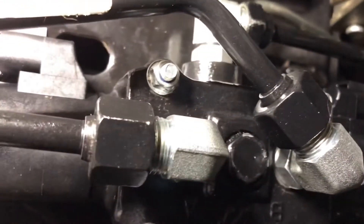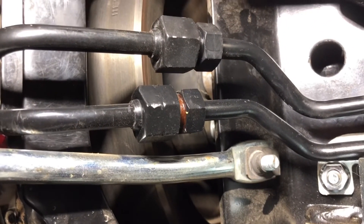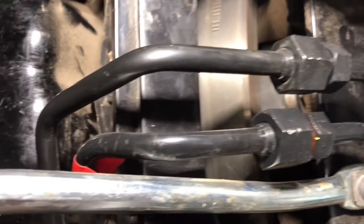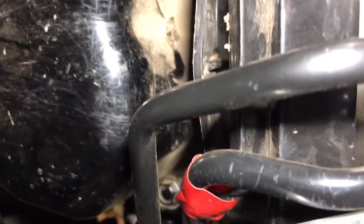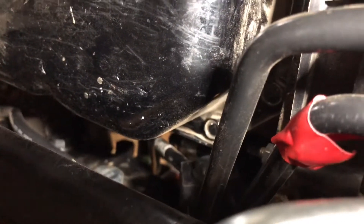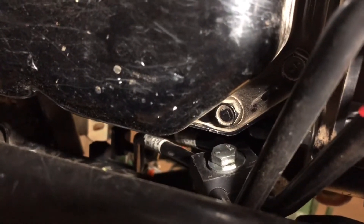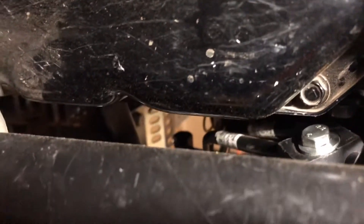Since I couldn't get the camera under the tractor and hold tools at the same time, I went ahead and put this together. You can see how the lines connect from the front ports to the mid SCV. Right at this point between the oil pan and the tractor frame you can see one of the hardest places to get to — there's a pipe clamp there. That is extremely difficult to put together.